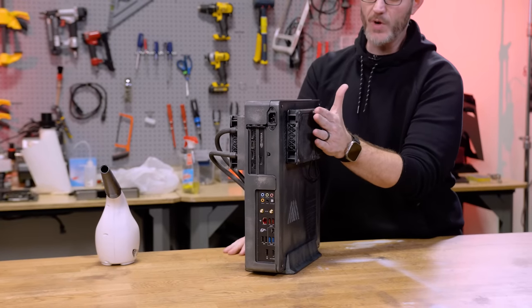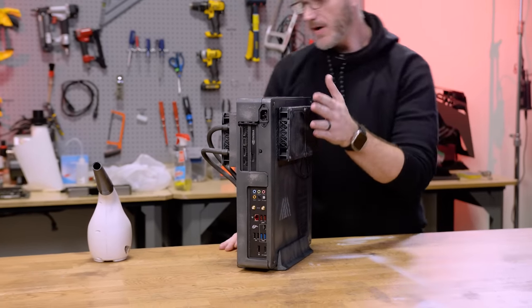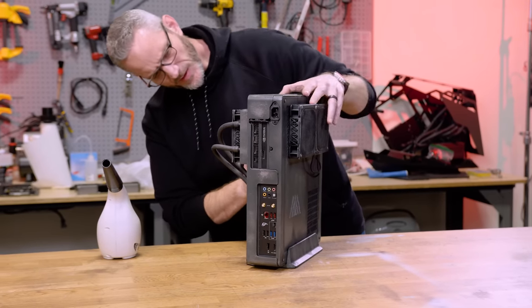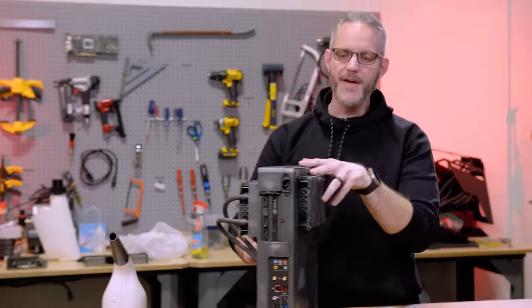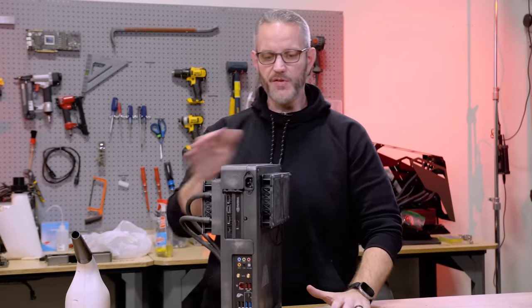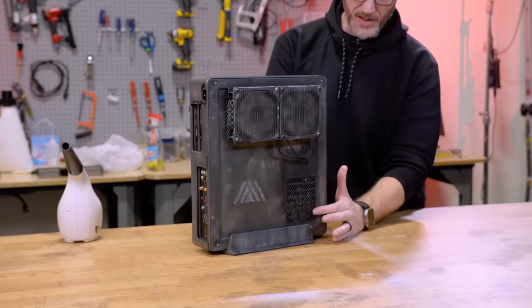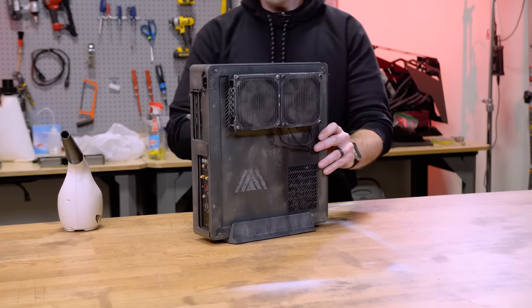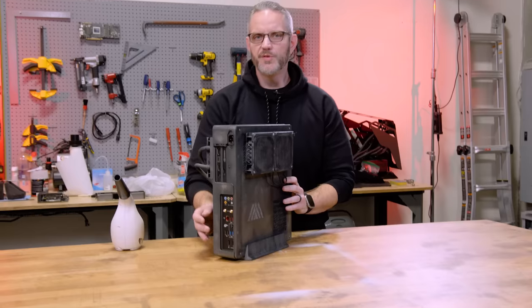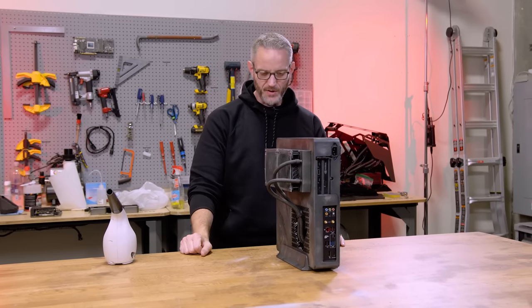The air pulls in through here through the rad. The graphics card is mounted right here vertically. These fans are pushing air in, and these are exhausting. So the air is just crossflowing on the top, and then down here is the intake for the graphics card. This is the Fractal Design Node 202 — a very small form factor case, which obviously required that I put more on the outside.